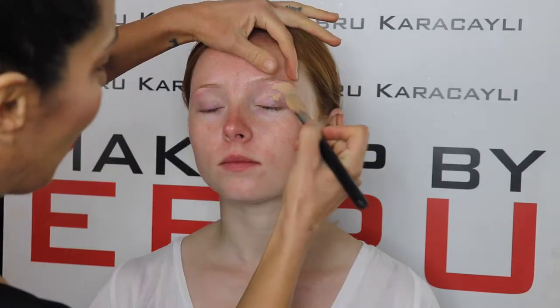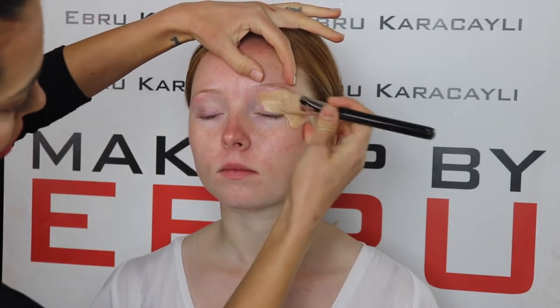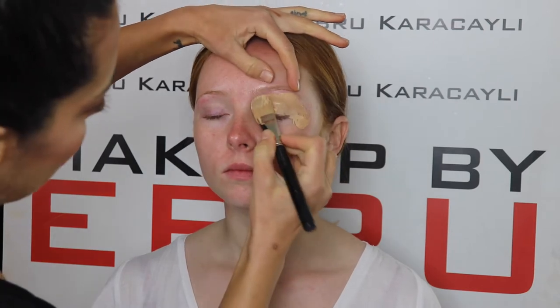I will be showing you guys a transformation for the before and after cut crease effect. Here I will be applying some foundation — this is by MAC.